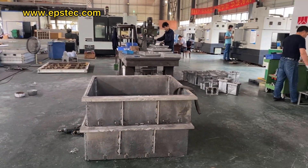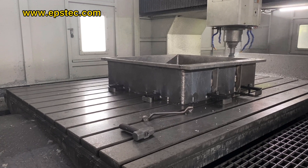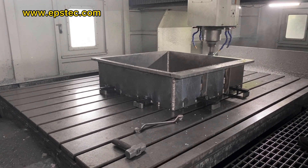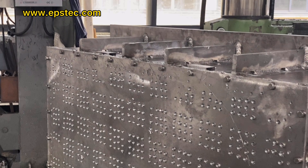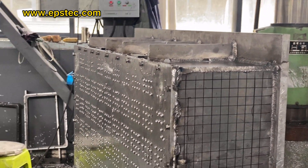Hi everyone. EPS Wolf Pod Mold as well as EPS Wolf Slap Mold is very popular in the Australia market for construction. In this video, I will show you EPS Wolf Pod Mold under manufacturing in our EPS Mold Factory.